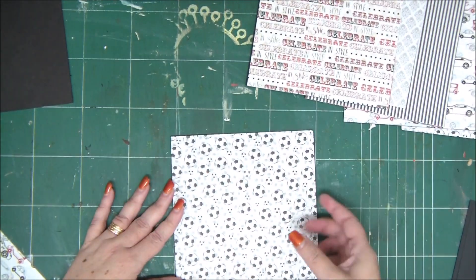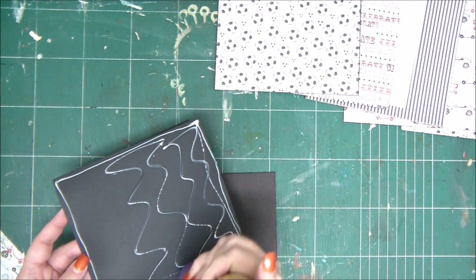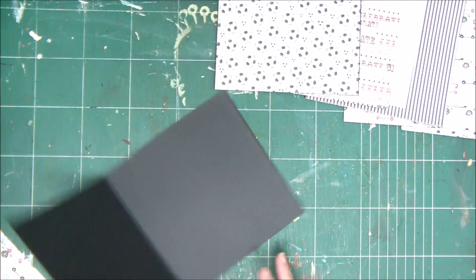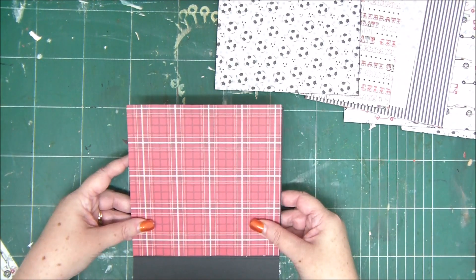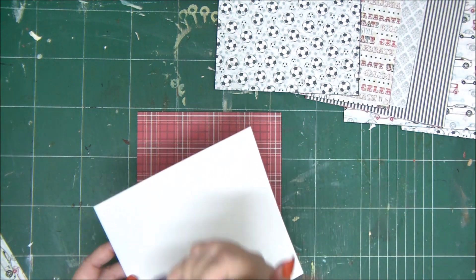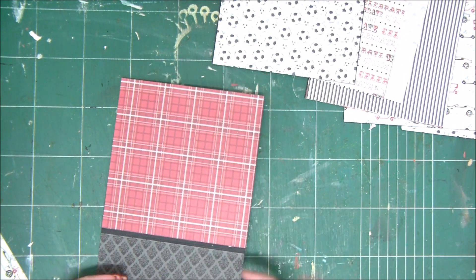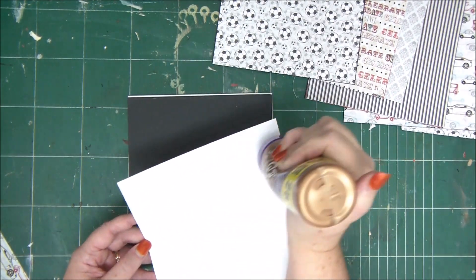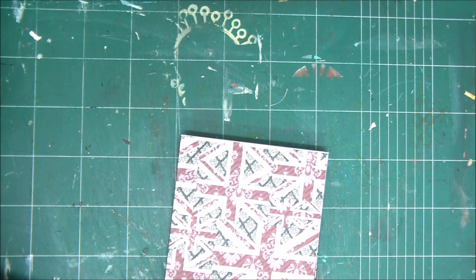You have soccer patterns, wine bottles, and all kinds of designs. The last page is going to open to the bottom, so if you're adding a patterned paper, make sure not to overlook that — you don't want things to be upside down later. Cover the cardstock with the papers, and now we are ready to assemble our mini album.